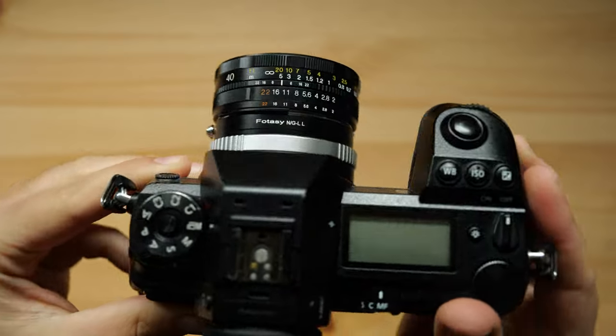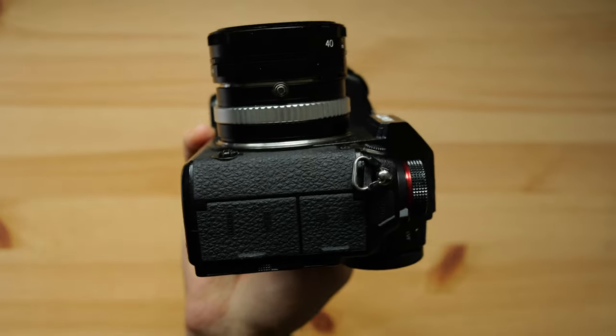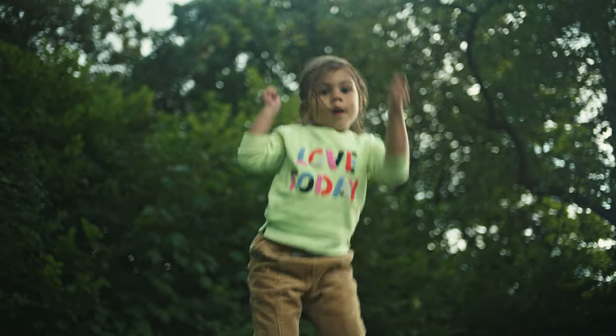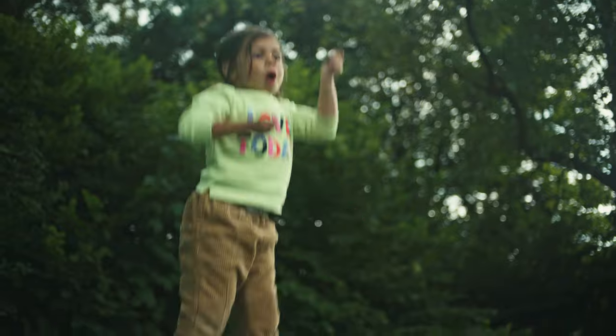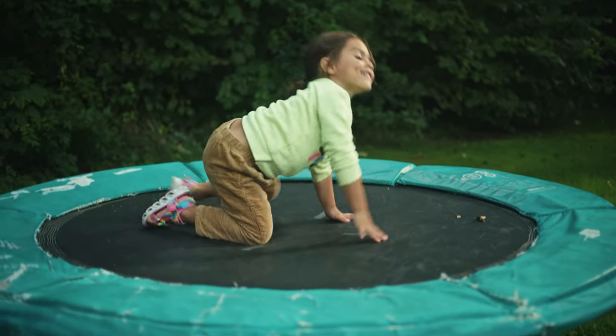I consider this lens great for everyday shooting, but if I need supreme image quality for a photography project, this lens isn't coming with me because of the many optical compromises. That said, I love the character of this lens with all its defects for video work — that's where the lens is shining.